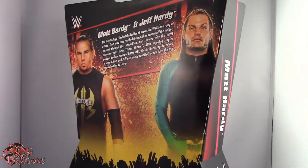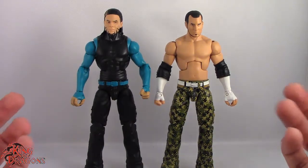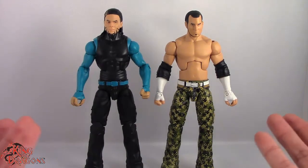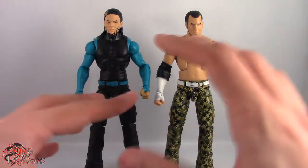Here we have Matt and Jeff Hardy posing out of the packaging. Unfortunately they don't come with any accessories, which is a little bit of a bummer, because I was expecting exclusive figures to come with accessories. But with that aside, let's actually have a closer look at the figures.